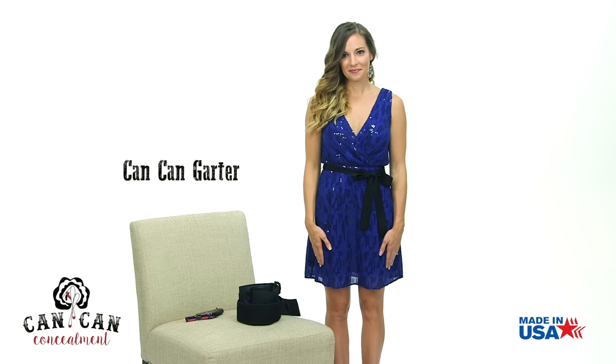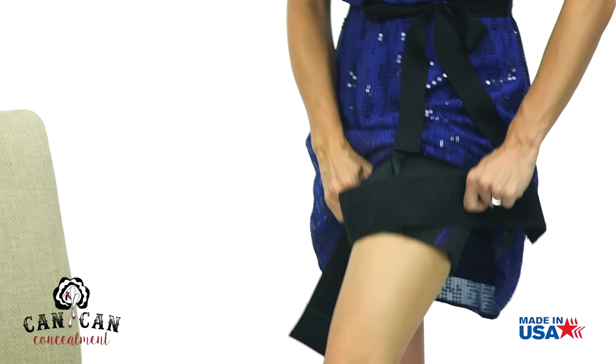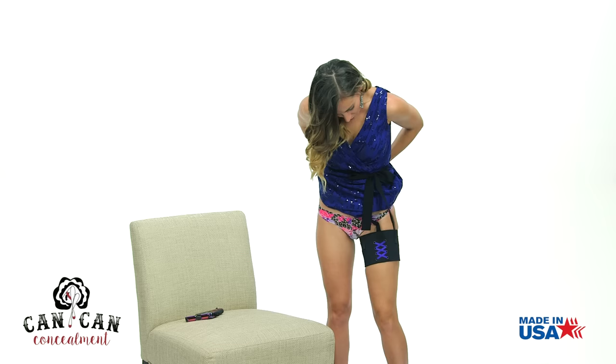The easiest way to dress your can-can garter is to attach it off body and then step into it and slide the garter up to your thigh until it is seated so that it's not flashing below the hemline of your skirt. If you have selected the garter belt, you can then pull it up to your waistline and fasten one of the three rows of hook and eye for a comfortable fit.